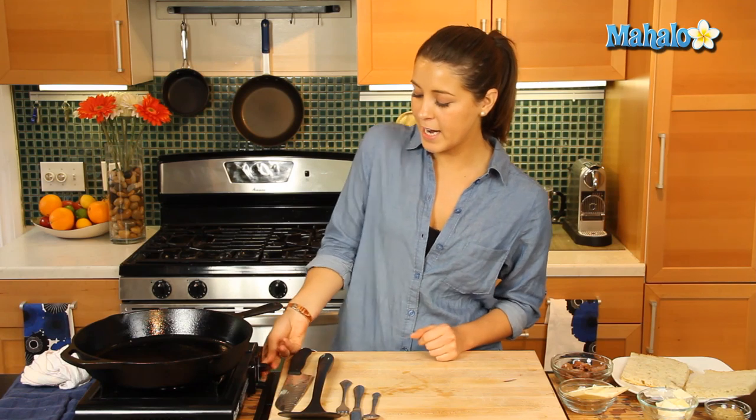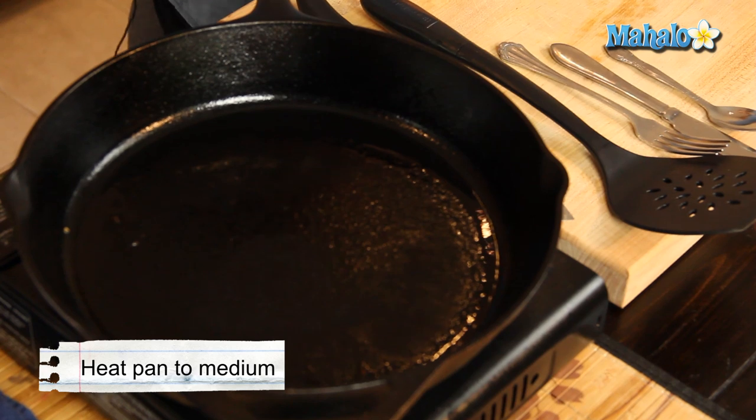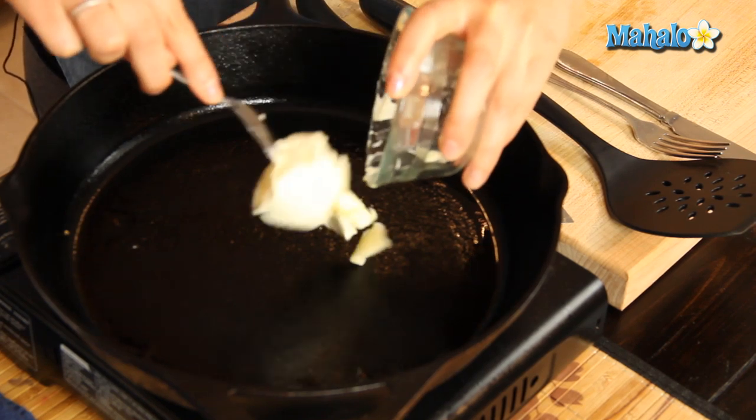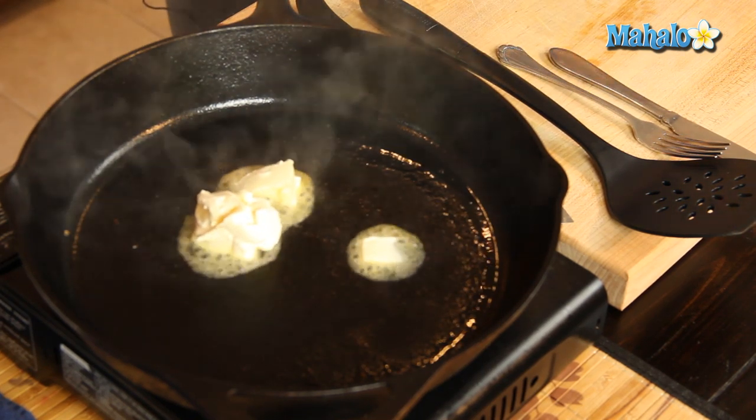Now we're going to need a hot cast iron pan — I preheated it. I'm going to put it to a nice medium heat and we're going to get our butter going. With grilled cheeses it's always good to be generous with the butter, so we're going to put all of that in there and let it melt. It's okay for it to go a nice browny color because that's going to give a good color to our bread as well.